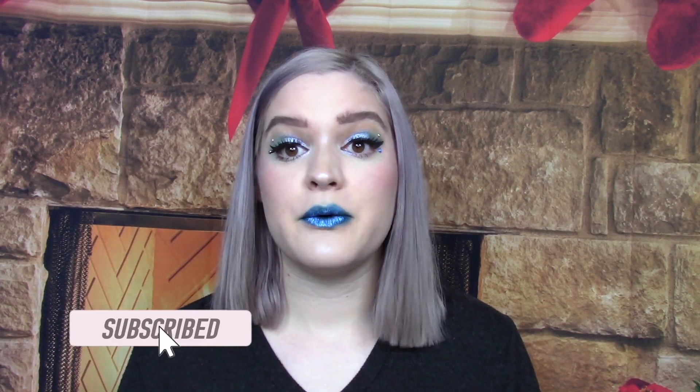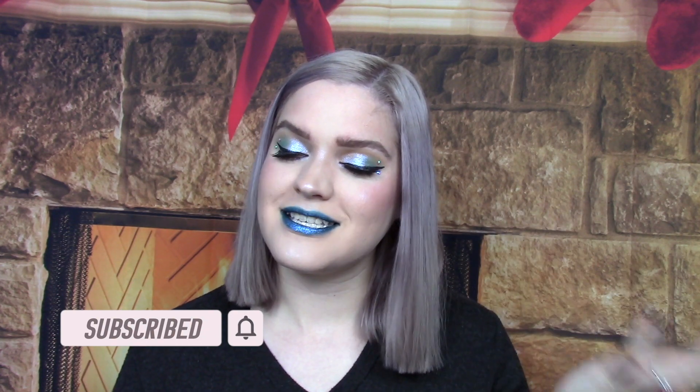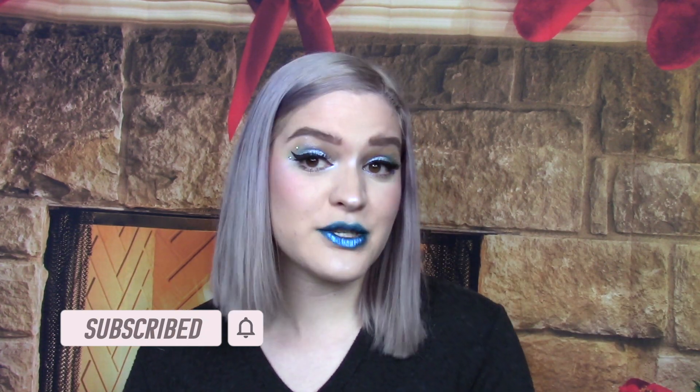Before we get too far into the video and before I hand it over to Wesley, please consider clicking that subscribe button. I upload new videos two times a week on Wednesdays and Sundays and it's completely free to subscribe. So without further ado, let's go back in time before I've got this look on and hand it over to Wesley.